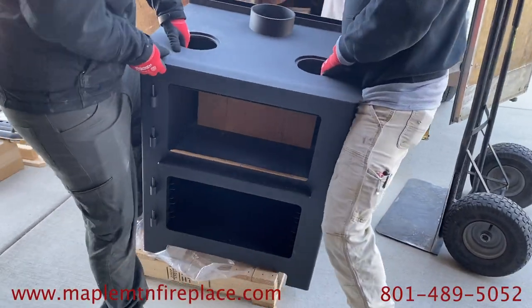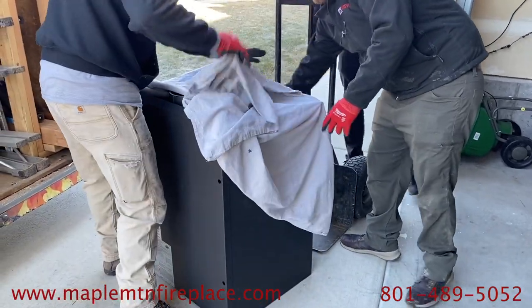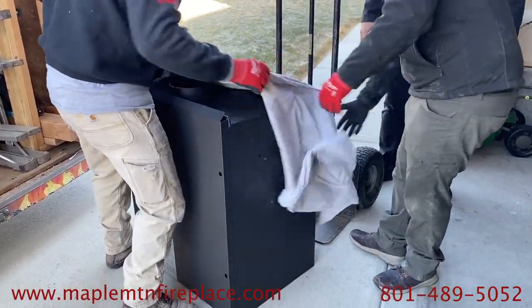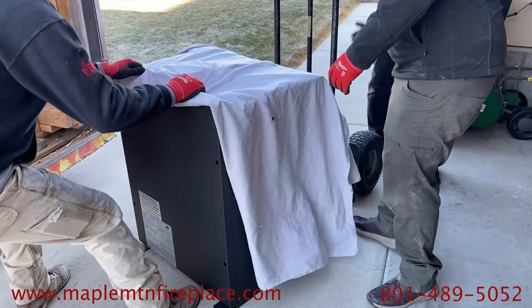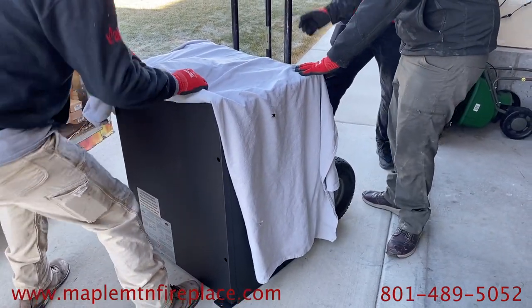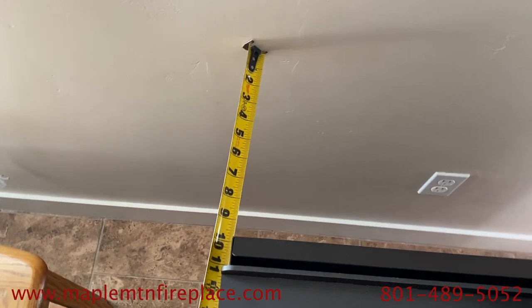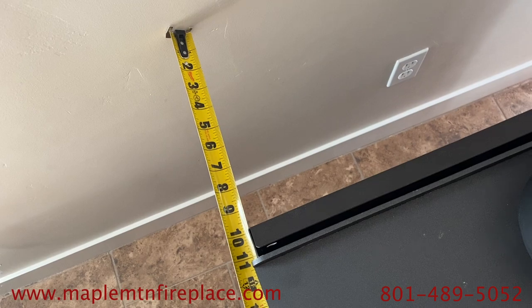Alright, here we are. We're prepping the stove to bring it in. We've taken off the doors and kind of lightened it up a little bit. We're protecting it with a nice drop cloth so we can roll it in. And now here we have it set in place, making sure we have the clearances we need.